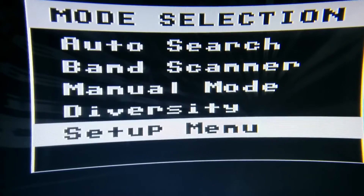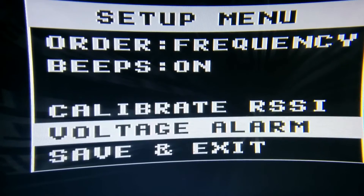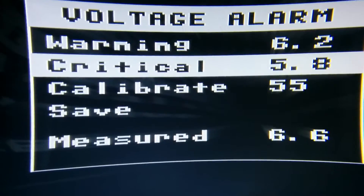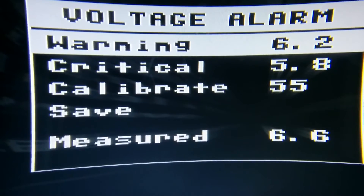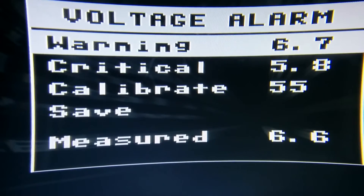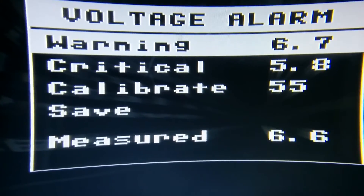There's a setup menu. Here you can see the voltage alarm, which lets you configure critical and warning alarms. The warning alarm beeps twice every five seconds and the critical one beeps three times every five seconds. I'll set this to 6.7 and you should hear a beep.